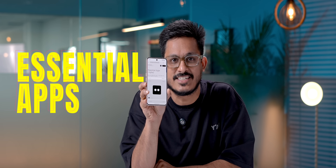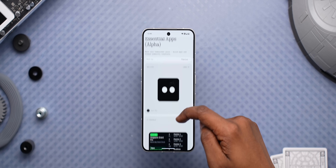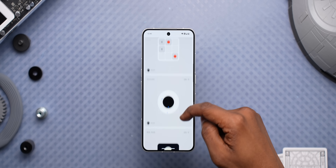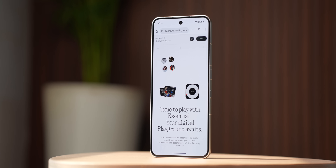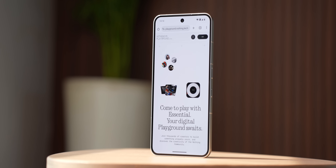One very interesting thing that Nothing has come up with is Essential Apps. It's a cool concept where anyone can create their own apps with just prompts. And not just create — they can also share it publicly so that anyone interested can install these apps on their Nothing phone. Right now, you can only make widgets with it; proper app functionality might come next year or the year after. But I think it's a very good approach from Nothing and I hope they build more on it.